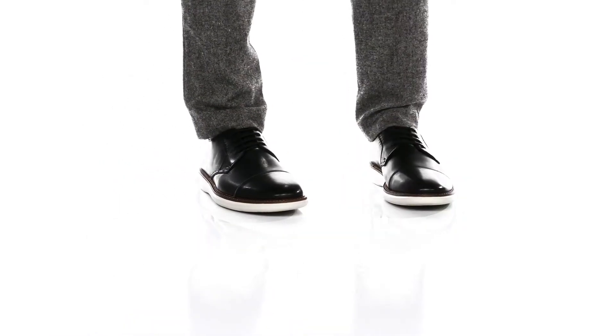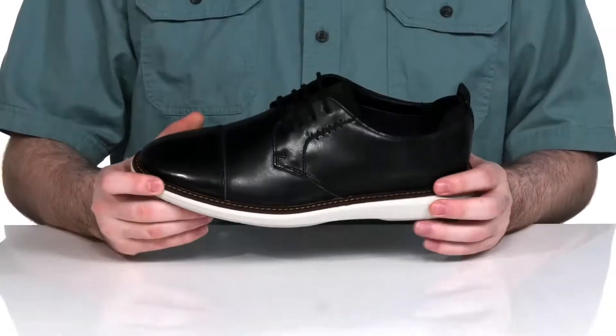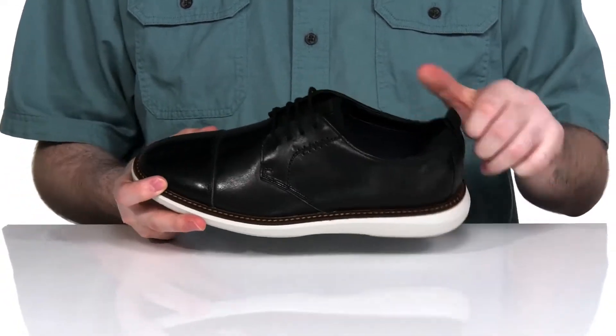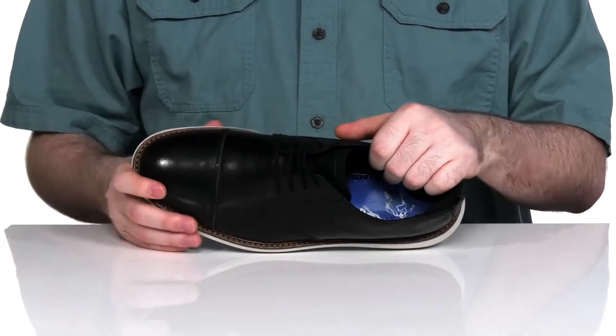Keep yourself looking very fresh and be very comfortable in this versatile dressy sneaker. This shoe has a completely leather upper with a cap toe design, reinforced side panels for lacing, and a big pull tab on the heel so you can get your foot in with ease.